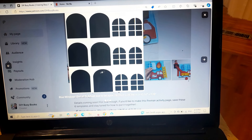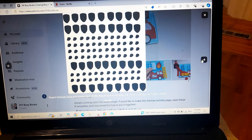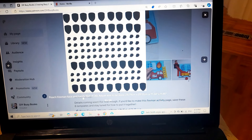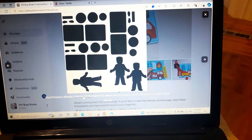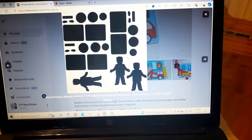The templates are shared as JPEG files, all in black and white. I share them in black and white because when you upload and save them it'll be a more clear, crisp cut. In the captions below each photo, it'll tell you what color to cut that template in and how many you need to cut.